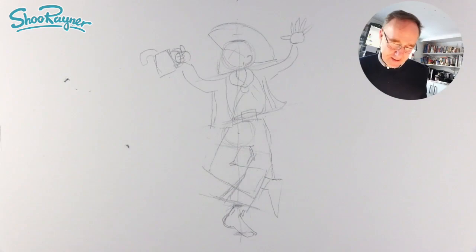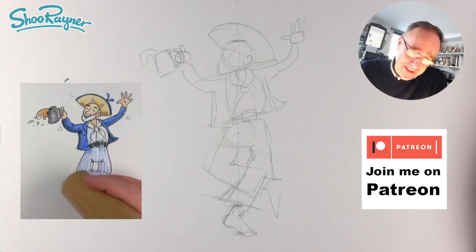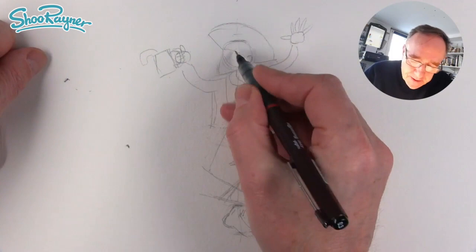Before we ink it in, you might like to know that if you come over to Patreon and join me there I will show you how to paint this in watercolour. We do all sorts of other stuff like Zoom tutorials and things like that — think about joining me on Patreon.